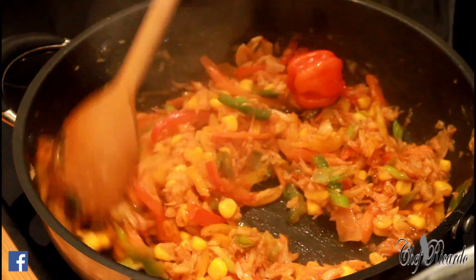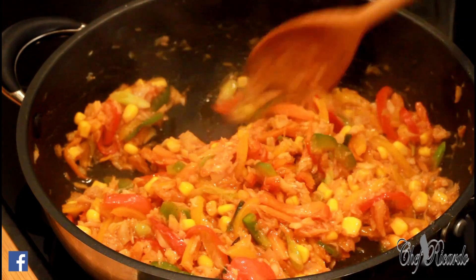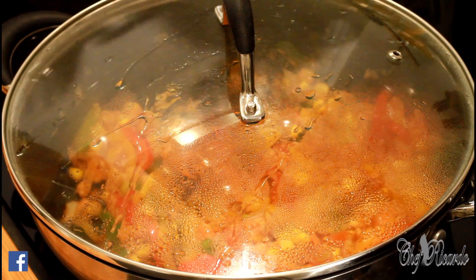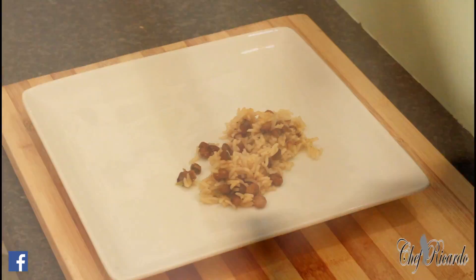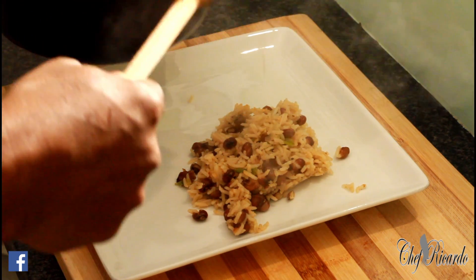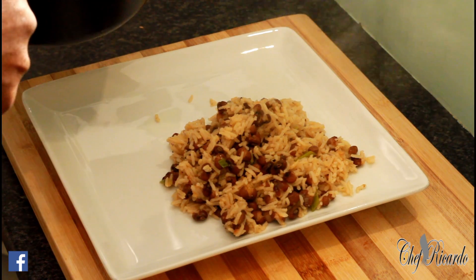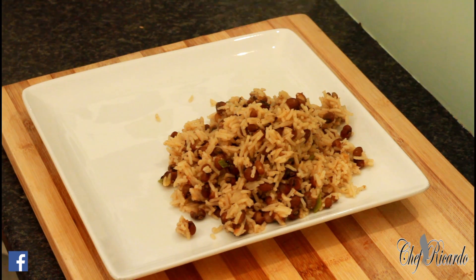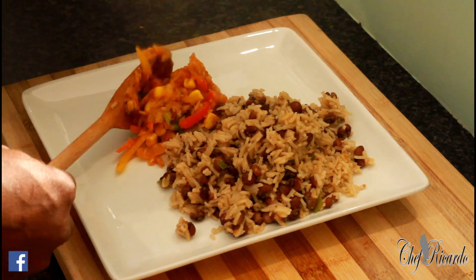Yes, this is it right here — now this is finished. As you can see, it's looking colorful and nice. I'm going to plate this right now. I just have a serve on the gungo rice and peas — looking lovely and nice. This is the gungo. And this one is the saltfish — fried up lovely saltfish, guys, look at that.